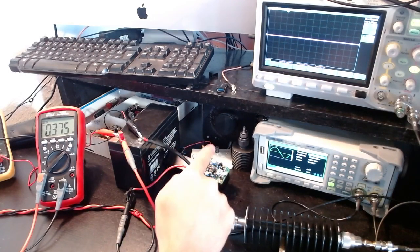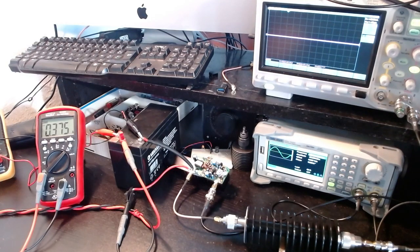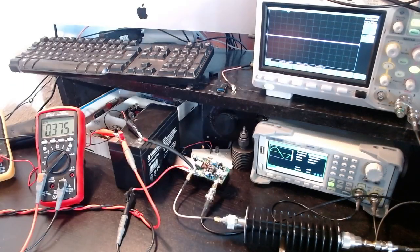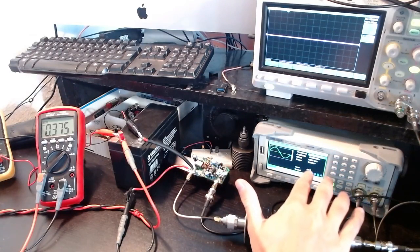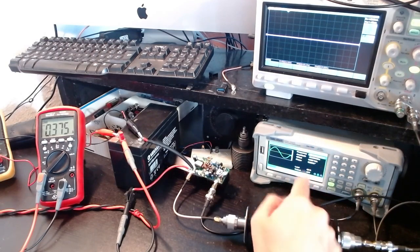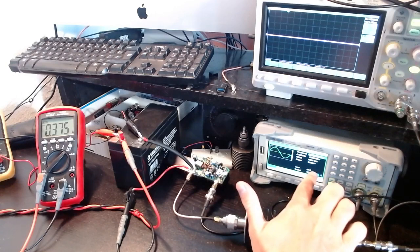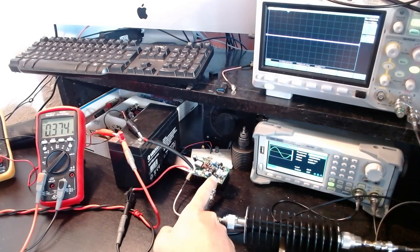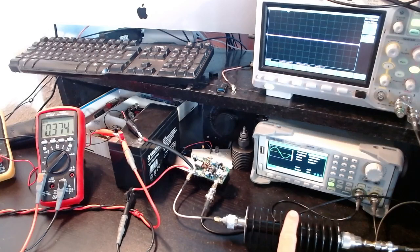The idea is that this amplifier provides 26 dB of gain per its specification. The signal generator is configured to produce a sine wave at minus 26 dBm, so if it works correctly the amplifier output should be 0 dBm, and after the 30 dB attenuator I should see minus 30 dBm on the oscilloscope.